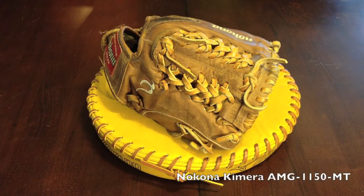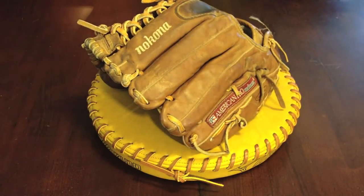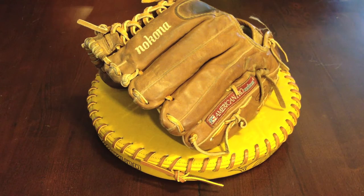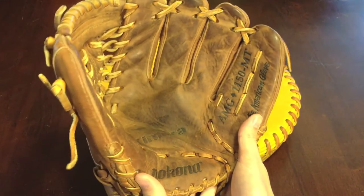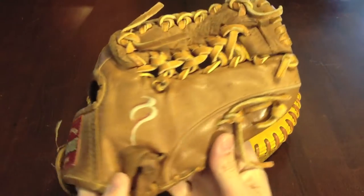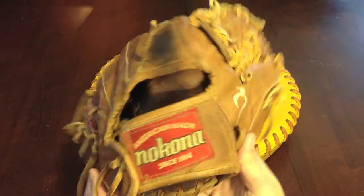This is a Nakona AMG 1150 MT. It's another glove that belongs to Coleman from YouTube — you can find his page in the description. Let me throw on some red lace on here. This one is made of kangaroo leather, you know the many exotic choices you have when you get a Nakona glove.